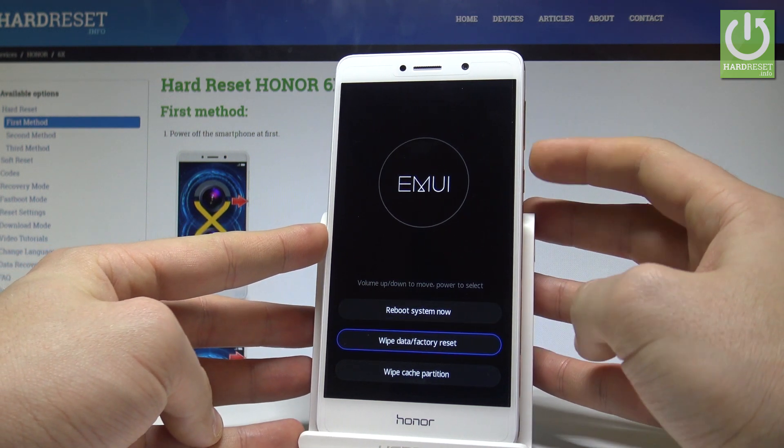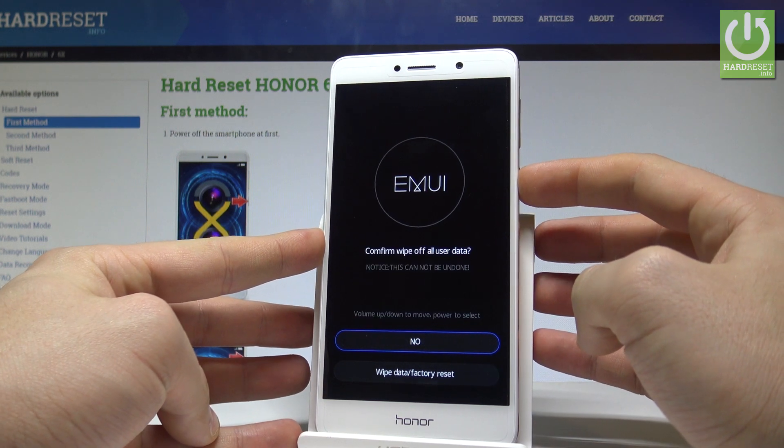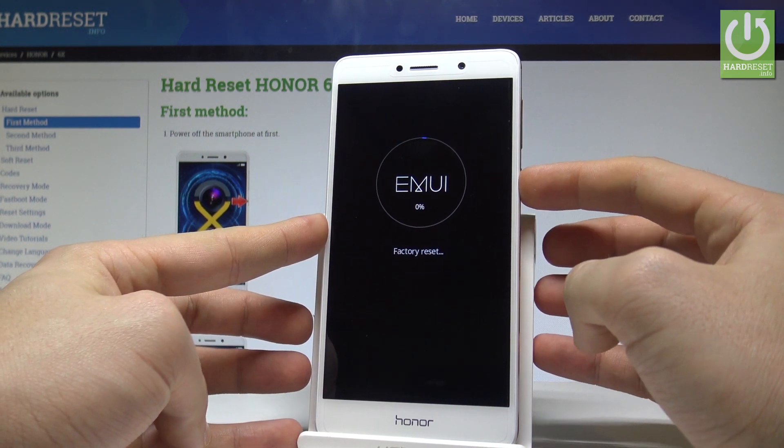Scroll down to highlight "wipe data factory reset" and press the power button to choose it. Then scroll down again to choose "wipe data factory reset" and press the power button to confirm it.